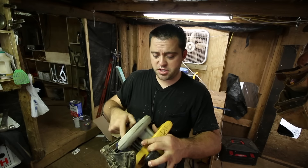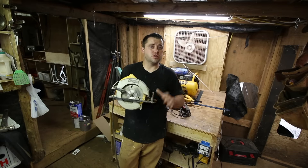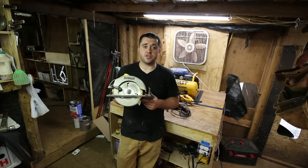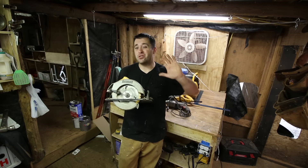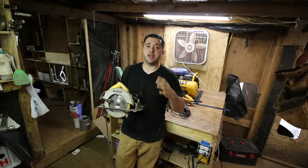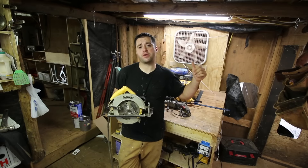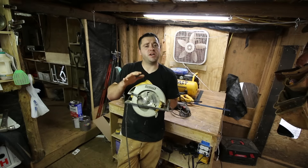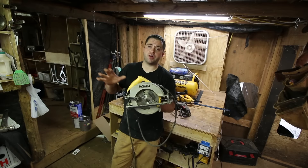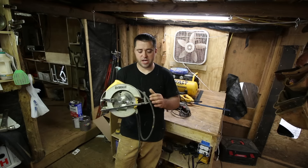Pretty much all saws have a little button to lock the blade into place so you can hook a wrench and take the blade off. This should be your number one purchase, so spare no expense — this is going to make a majority of your house. Don't buy a $50 circular saw. Do not buy a Black & Decker or Ryobi. I would also stay away from Cobalt and Rigid. I would go with a Dewalt, Milwaukee, or possibly Porter Cable. You should look to spend around $120 to $180. The saw I use and highly recommend is a Dewalt DW369, around $129 to $139.